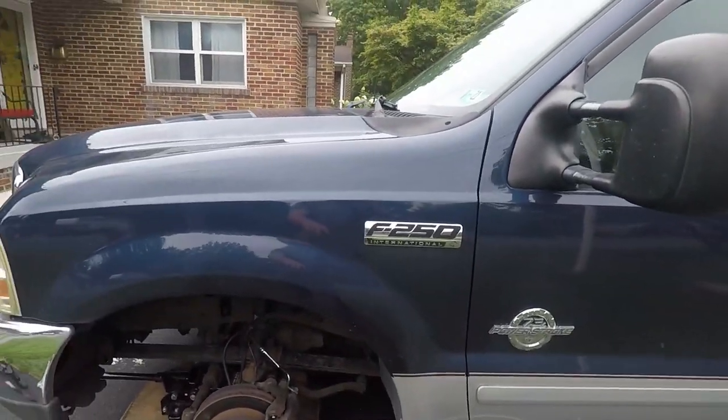What's up YouTube? Welcome back to the channel. Today we're doing the brake install on our Project 73.